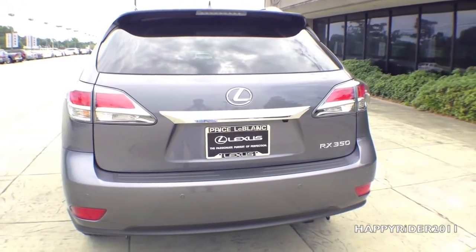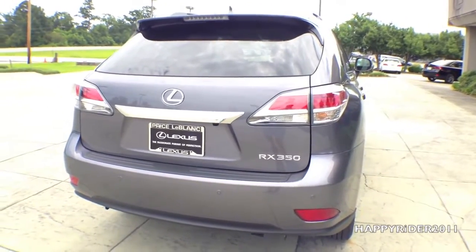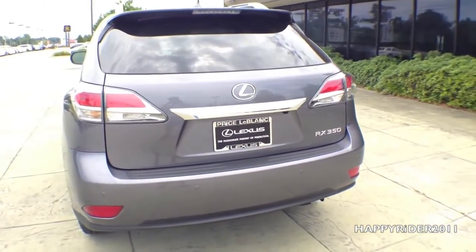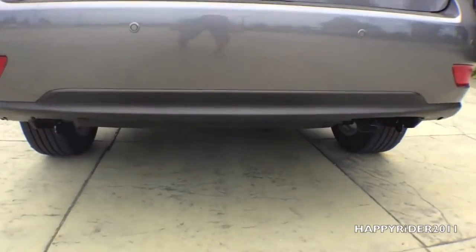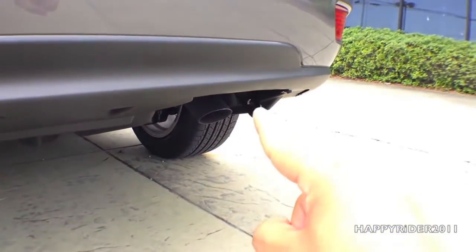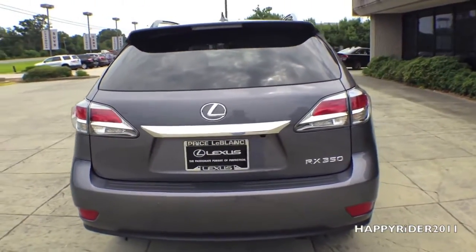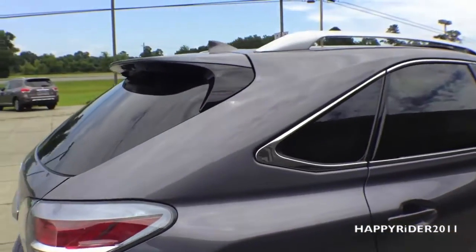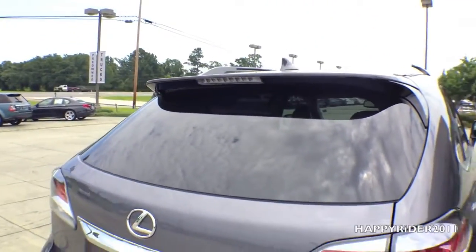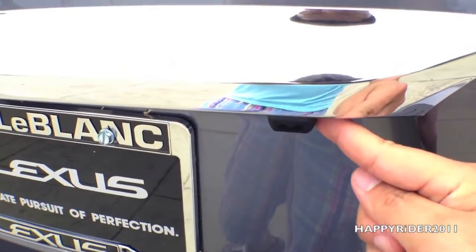For a closer look at the rear: in the middle we have the Lexus logo with the RX 350 emblem on the bottom right corner, along with two cornering lights. The rear bumper also has built-in parking sensors which notify the driver when the car gets too close to hitting something. Down here there are hooks on the left and on the right. We also have a built-in rear view camera. The spoiler looks very nice and sporty, and also has a built-in parking brake.